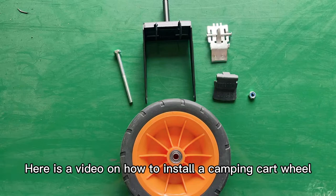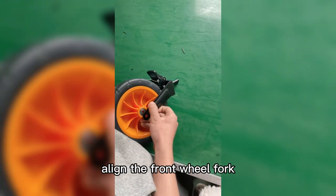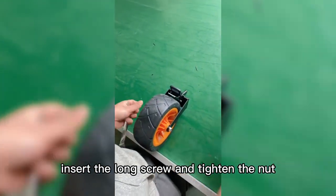Here is a video on how to install a camping cart wheel. Take out all the accessories, align the front wheel fork with the hole in the middle of the wheel, insert the long screw and tighten the nut.